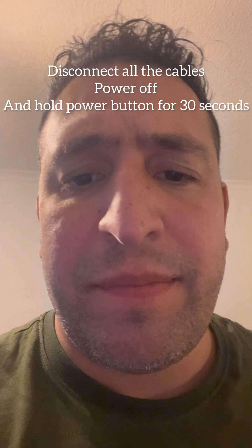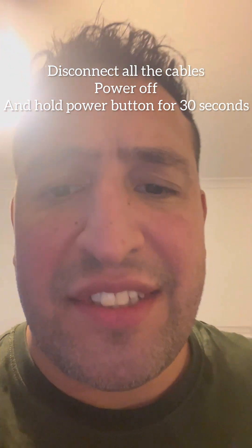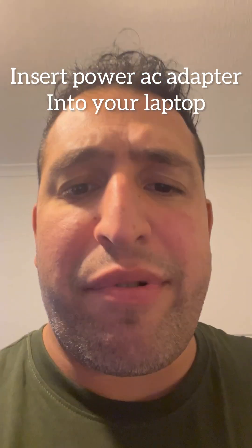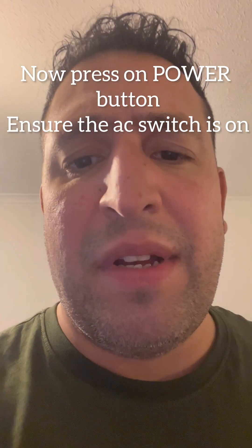Remove everything attached to your laptop, then hold down the power button for 30 seconds. Let go, then plug your AC power cord into your laptop and press the power button to see if the display turns on. If that is still not working, turn the laptop around.